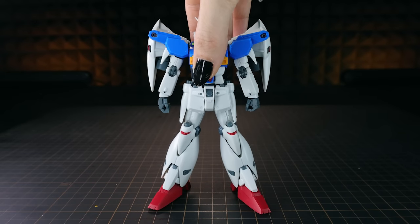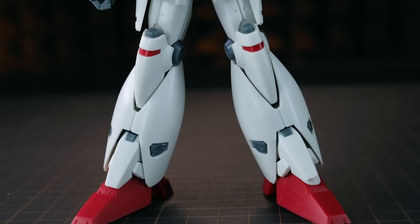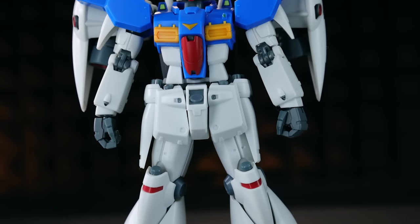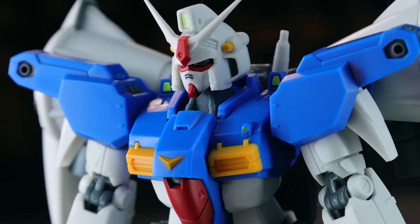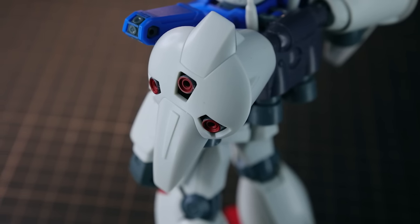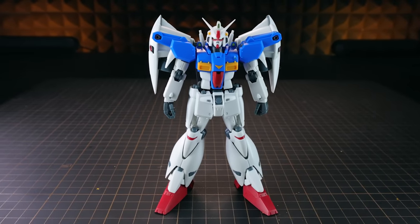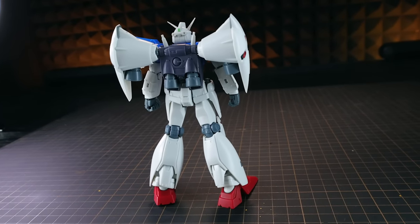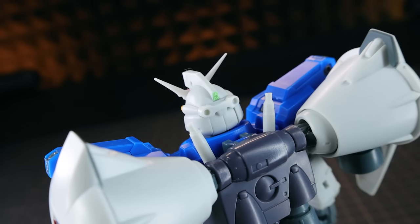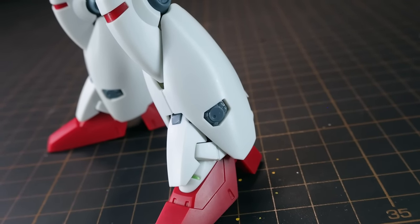Starting right out with the Gundam GP01. Now this is the GP01-FB, the Full Burner — the standard version is available from this line as well. Once you get it out of the box, this is incredibly detailed. All of the various little thrusters all over this unit, the little verniers on the shoulders, the backpack — they are all here. This is a Gundam with a lot of thrust and it is all represented. We've got painted inners to a lot of those, so they are red, and a lot of nice gray sections coming through from the inner frame of the Gundam in-universe.